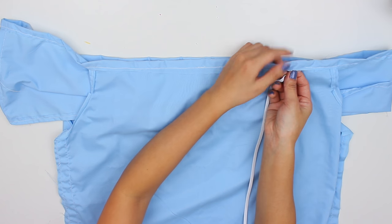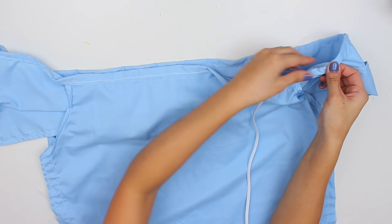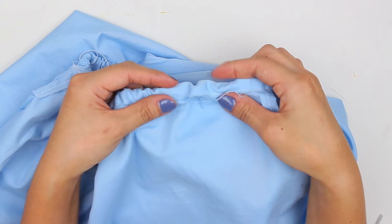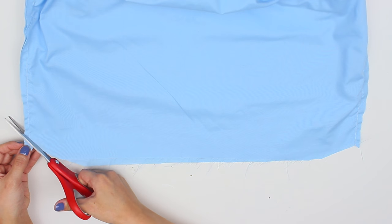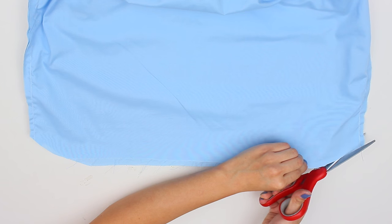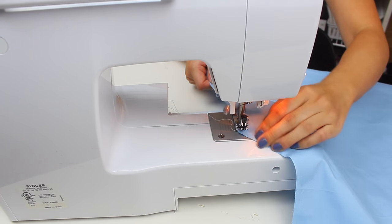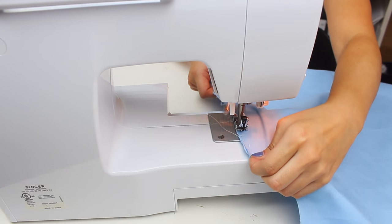Once we're done hemming, go ahead and feed through the bobby pin connected to one end of the elastic, all the way through until it comes out of the other opening. Sew together those two ends of elastic and then close it up. Then we're going to work on the bottom — cut off any excess fabric if the shirt is too long. I like the corners of my shirts to be a little bit curved up, so I'm going to cut them curved like that. Then fold it, pin it, hem it, and then we are done with the DIY.